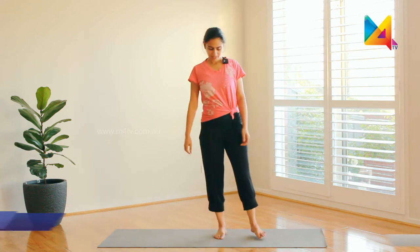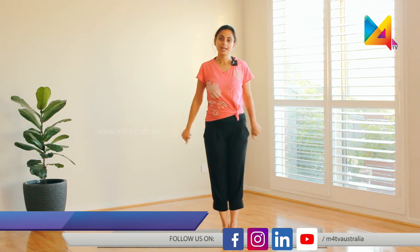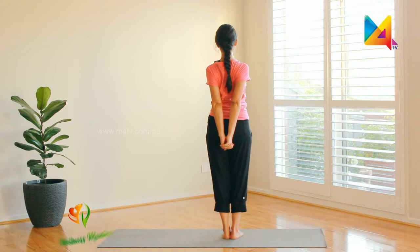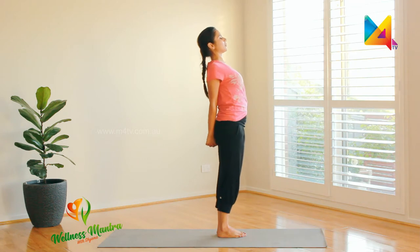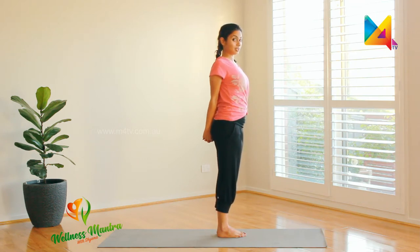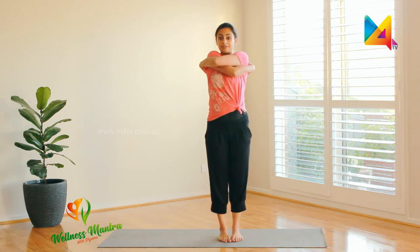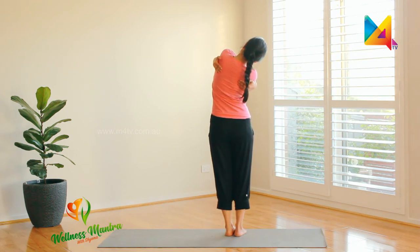We're going to relieve tension from the upper back. Clasp or interlock your hands behind you and give a nice tuck downwards — pull your hands down, stretching out your chest. That feels really good. Now hug yourself as much as you can and bend to the sides.